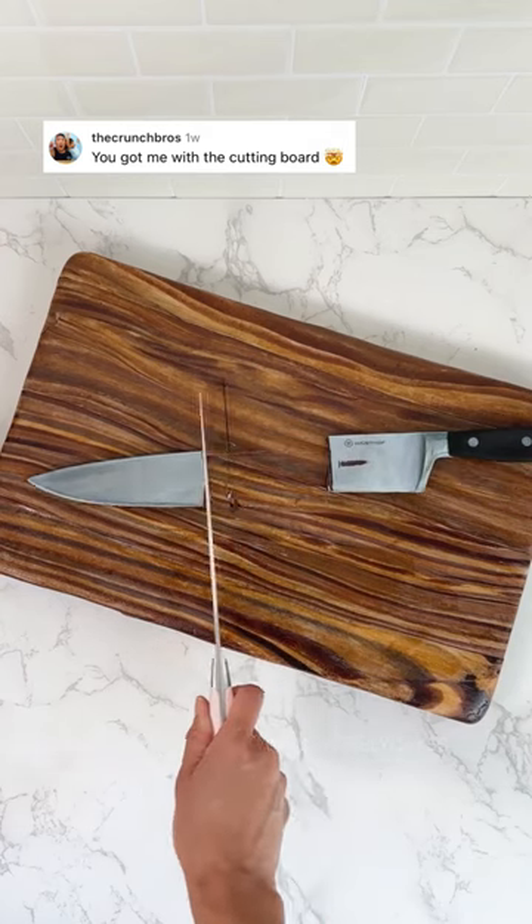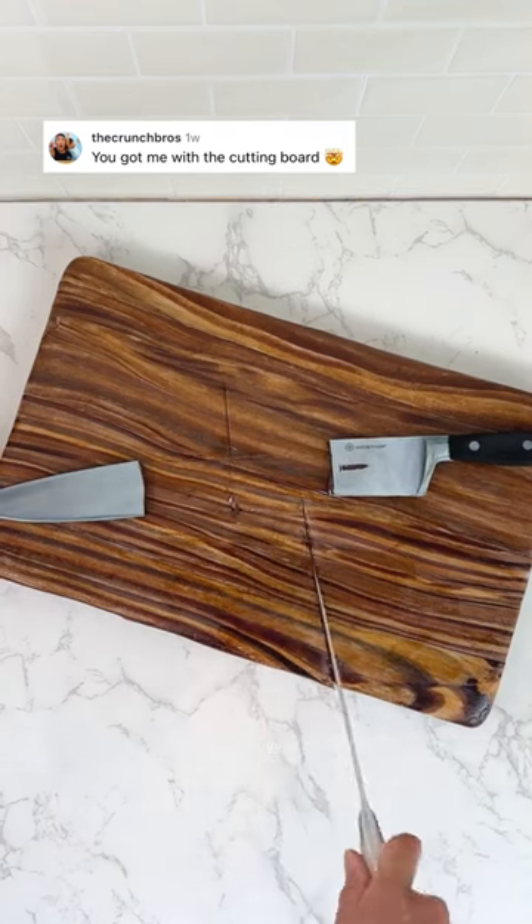So a lot of you freaked out about this cake I made for Vustaf Knives. There wasn't much room in the knife for cake, so I had to put the cake in the cutting board.